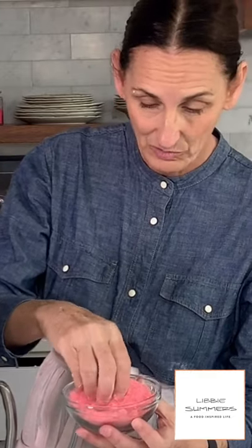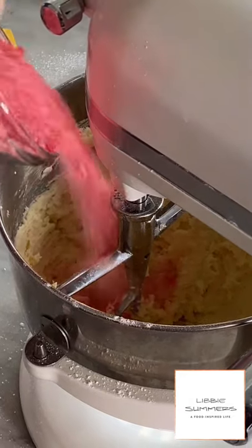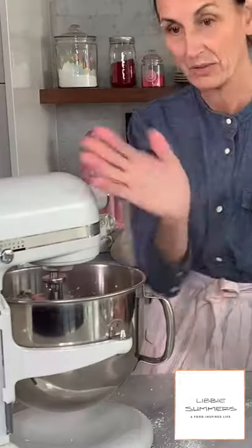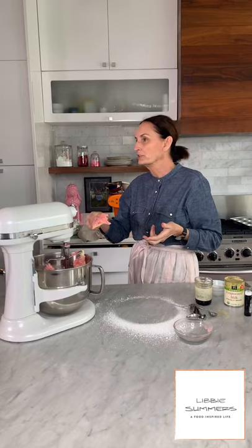The six ounces of cinnamon candy that we crushed up — it smells amazing. This gives us a little bit of flavor and it's going to give us some color too. Going down and mixing in. Look at that — I'm not even going to add red food coloring, I don't even need it. The color just depends on how the candy colors it up for you.